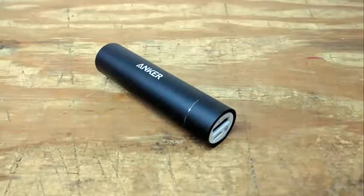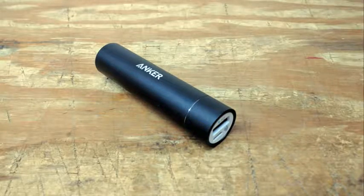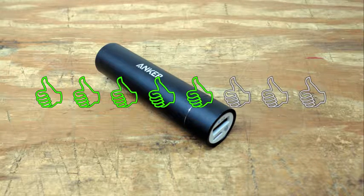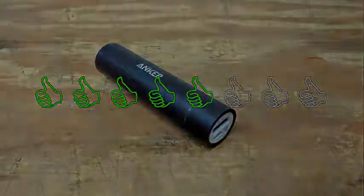Overall, I'd say this is a pretty nice portable power option for your phone. It's a little slow to charge devices, but it gets the job done. Its lightweight, small size makes it easy to carry around no matter where you're going. I would give it 5 out of 8 thumbs up. Thank you.